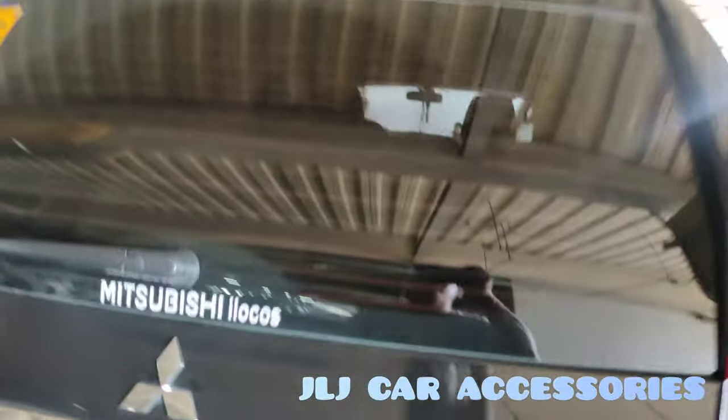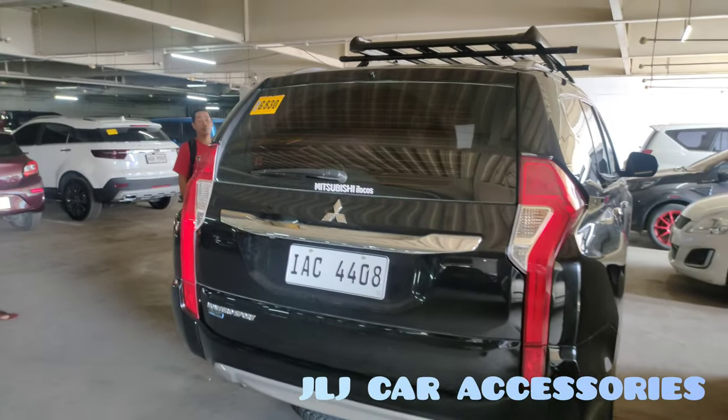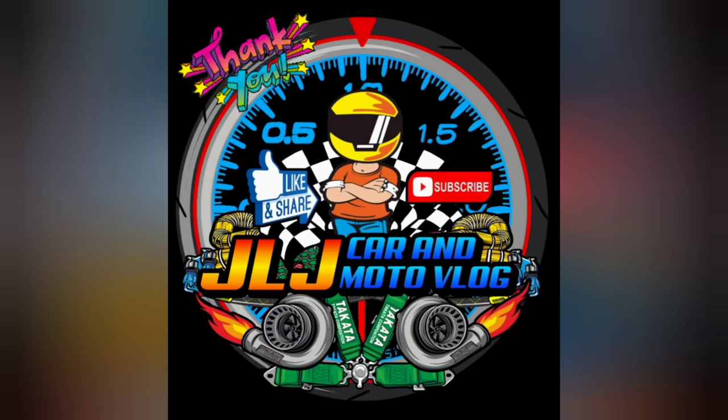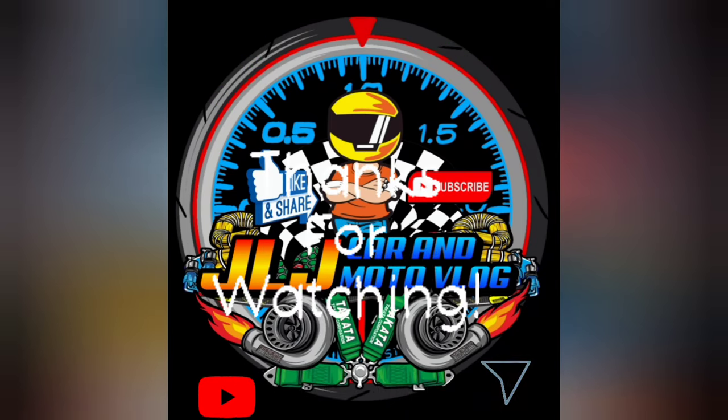Ayan, Montero Gen 2. Thank you sa kanila — mga Ilocano din sila, boss. So, ride safe. Thank you po. I'll see you next time.